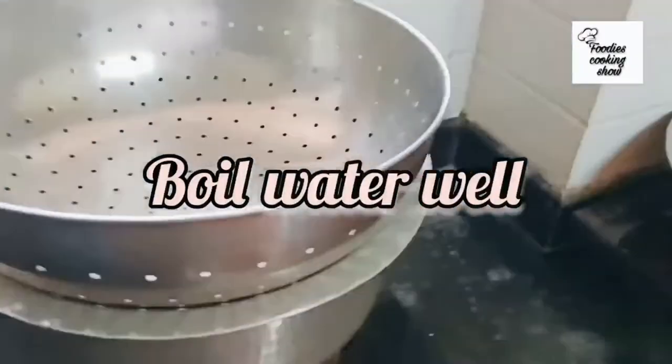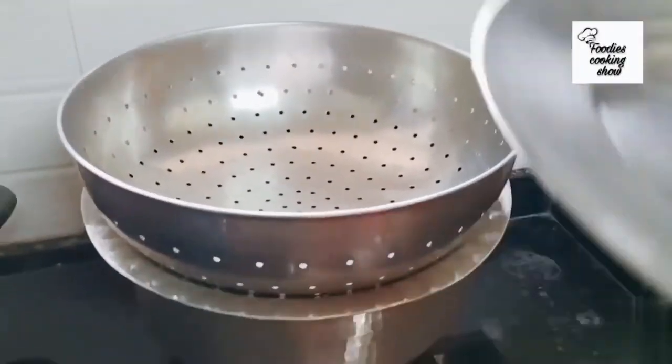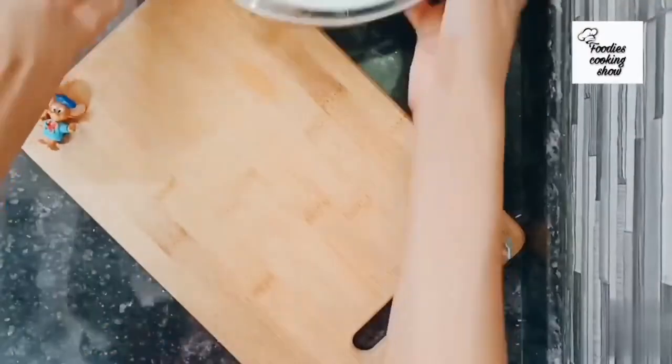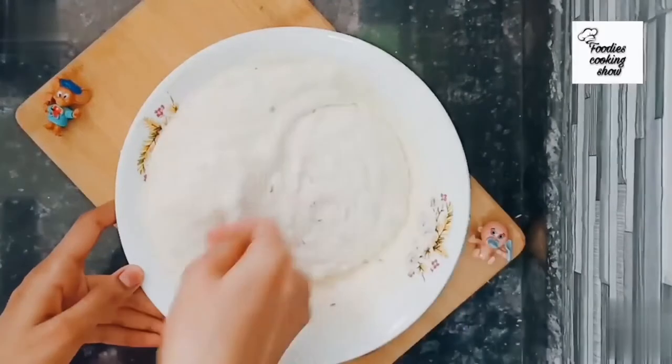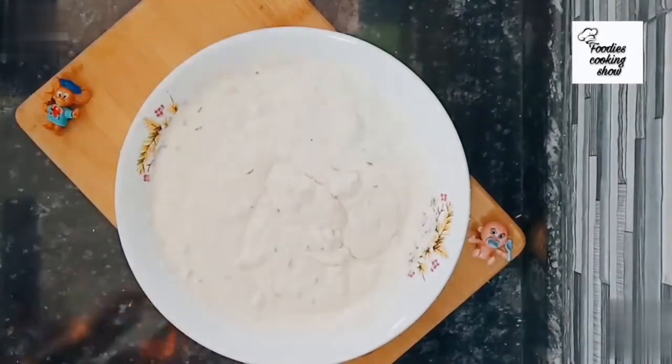Put water in a vessel and keep a sieve on top, then cover the sieve and turn on the gas on medium flame. It has been 30 minutes for our idli batter. Now we will add one teaspoon of Eno to it.